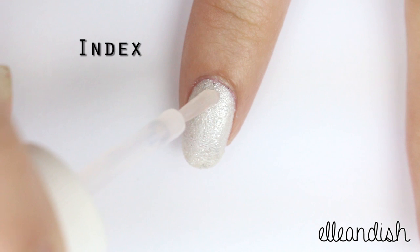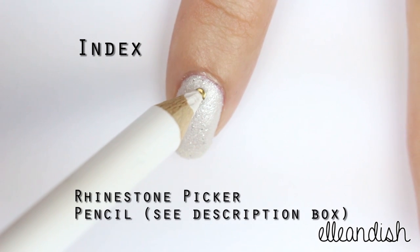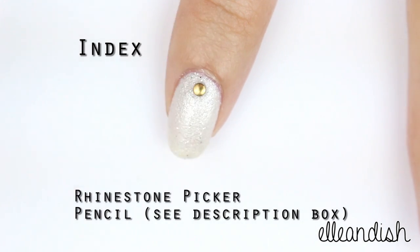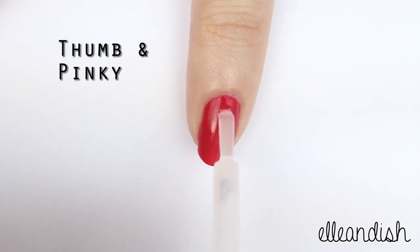Here I'm adding a dab of nail glue — or you can use some clear top coat or base coat if you don't have any on hand — then I apply this little gold stud. For the thumb and pinky I'm painting them both red then adding some more studs.